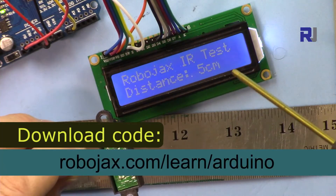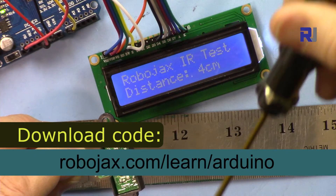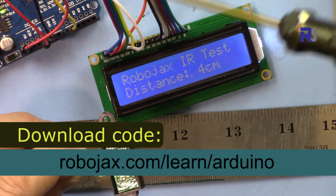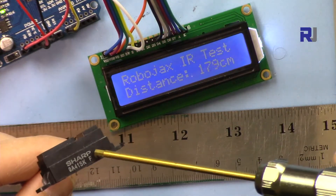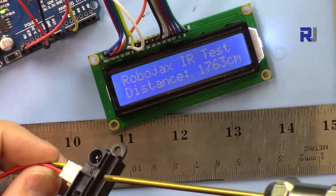You can get the code for this project by clicking the link in the description below, which will take you to robojax.com/learn/Arduino. I have another video that describes and uses only this sensor without any LCD, so you might watch that one for full details.